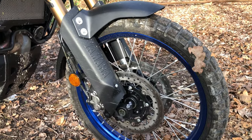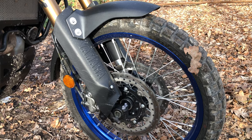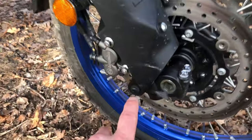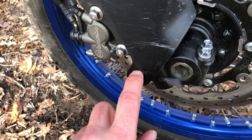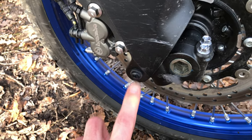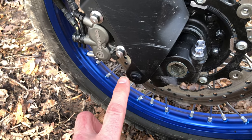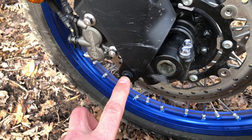For tires we're running Goop, which is a goopy sealant you put in there to stop flats. A lot of Tenere owners delete the aluminium screw and change it for a plastic one, because when you come off it just breaks. That's one of the first things I did on this bike.